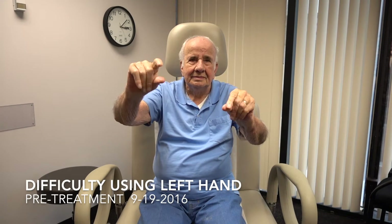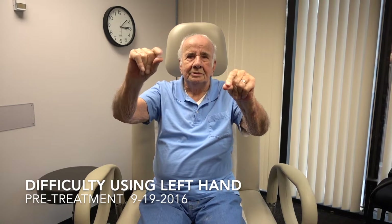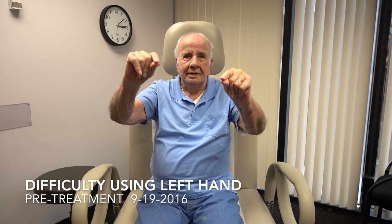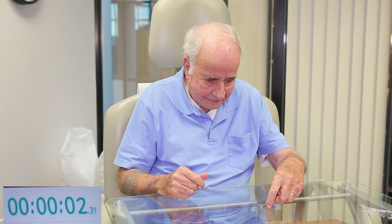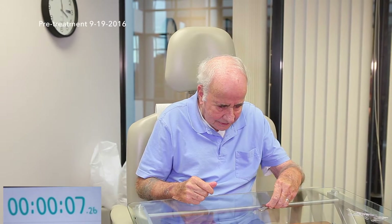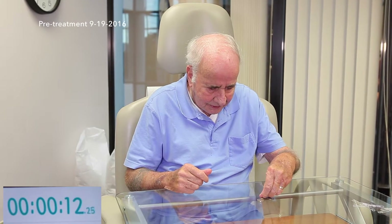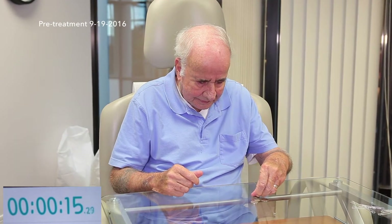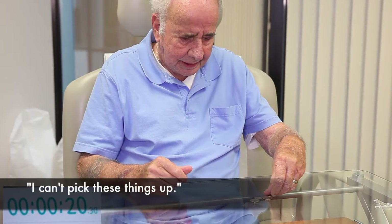Can you put your hands in front of you like this? You're using your index finger and your thumb, tapping them — see that? Both of them. Pick them up with your left hand. That's hard to do, yeah. Do the best you can. This is before the shot. I can't pick these things up.